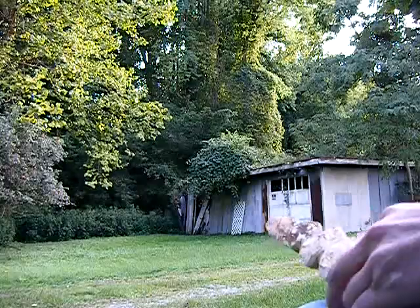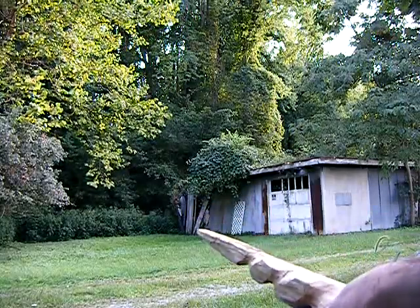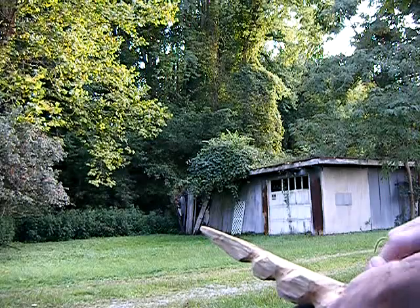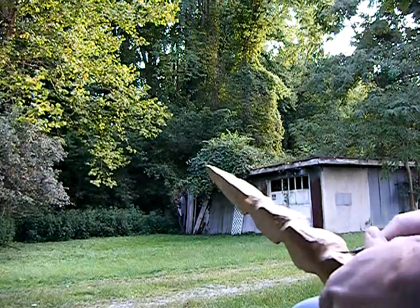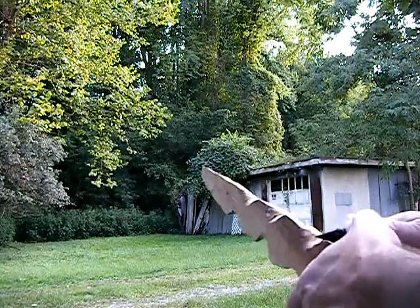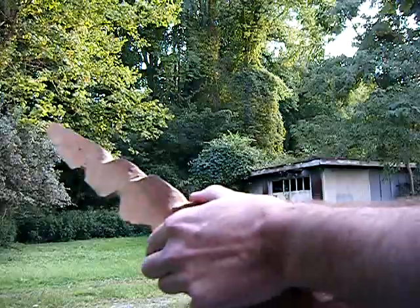It's a 51 with a 53 grille. It took me a long time to figure that out, because apparently I guess it must have been wrecked and they just replaced the front end. It fit just fine, but it wasn't the right year.